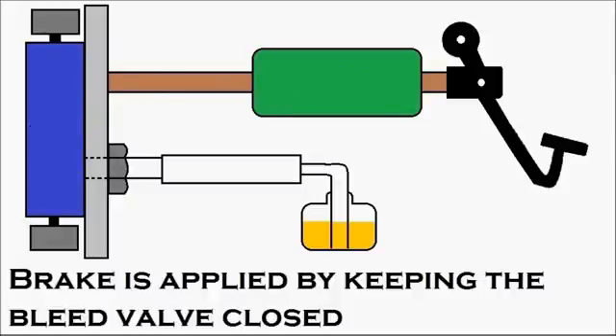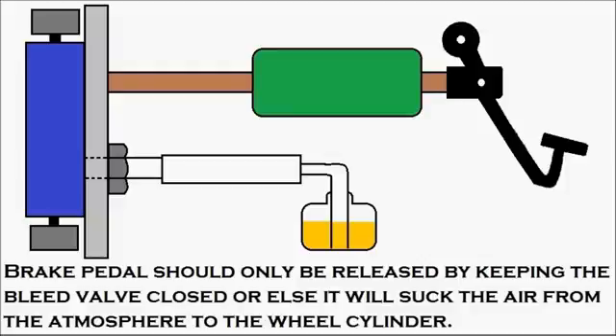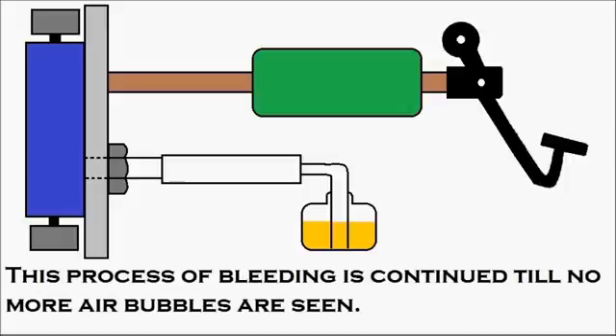In this process, it is very clear that the brake is applied and released by keeping the bleed valve closed. The important point is that the brake pedal should only be released when the bleed valve is closed — otherwise it will suck air from the atmosphere into the wheel cylinder. The procedure is simple: first press the brake pedal, slowly open the bleed valve so that air can escape, then close the bleed valve, and then release the brake pedal. This process of bleeding is continued until no more air bubbles are seen.